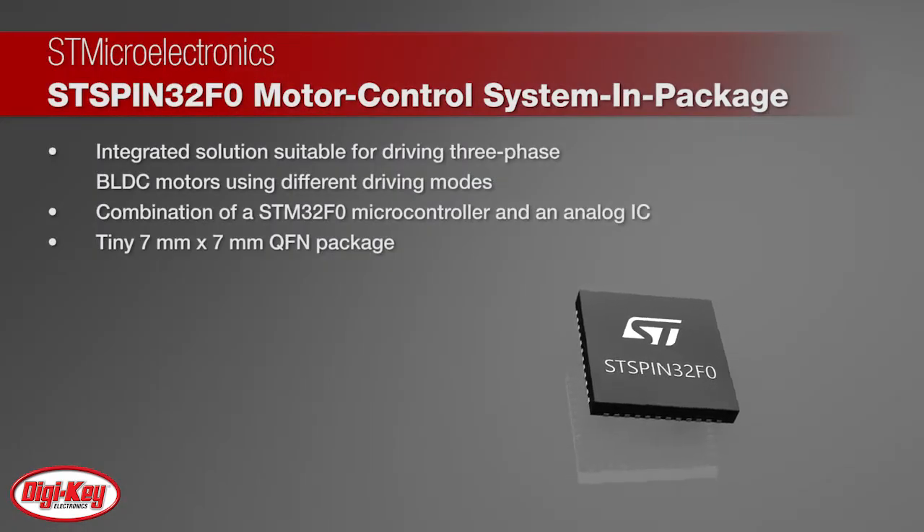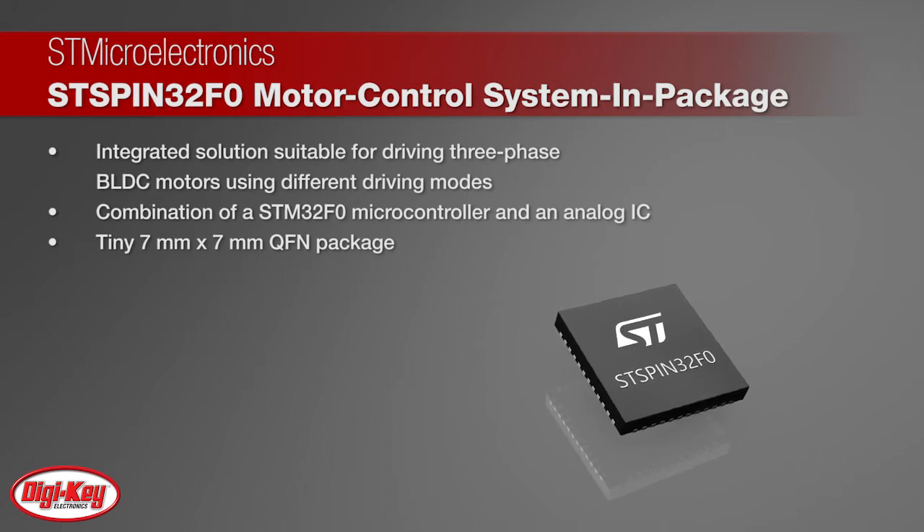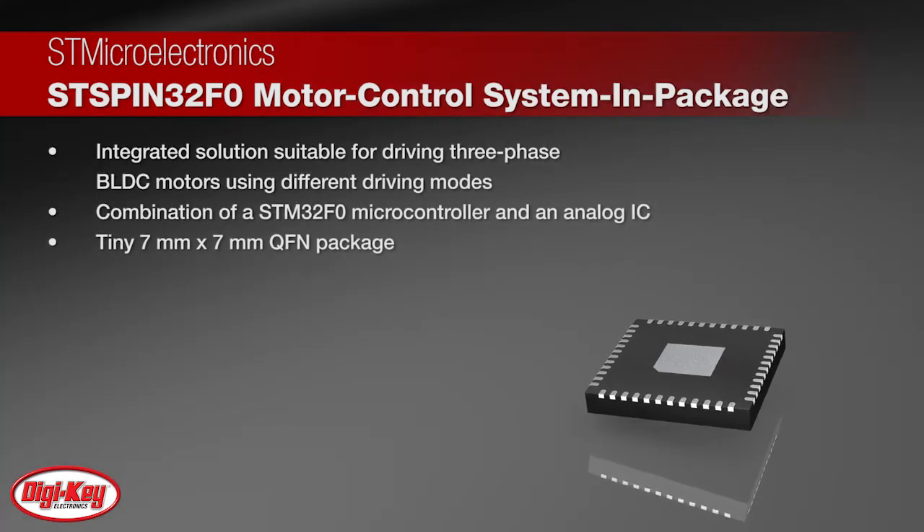The STSPIN32F0 combines a microcontroller and an analog IC in a tiny 7 mm by 7 mm QFN package, delivering the flexibility and power of a microcontroller-based motor drive with the convenience, simplicity, and space efficiency of a single IC.